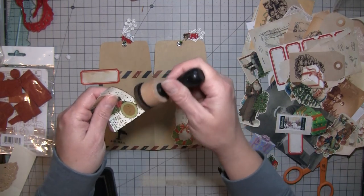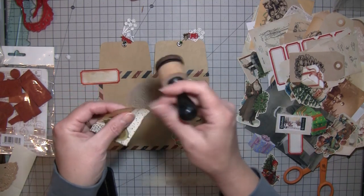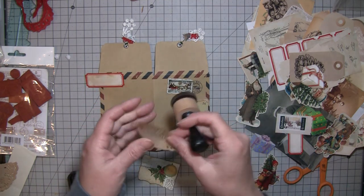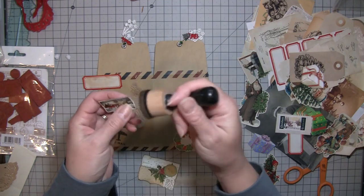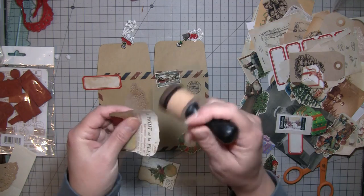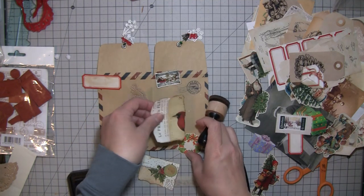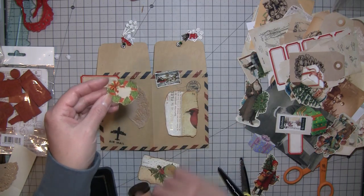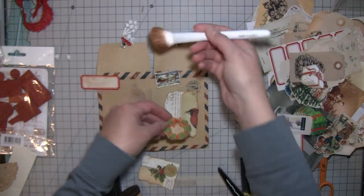I like using a dauber for edges because it works better there, but if you want to cover up white anywhere else the blush brush works really well — you can get some color on there but it's not going to leave those weird circles. In the center of this I don't want a big blob, I just want to color it a little bit, so the blush brush works great for that.